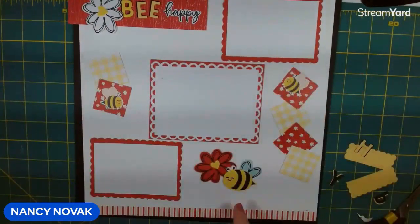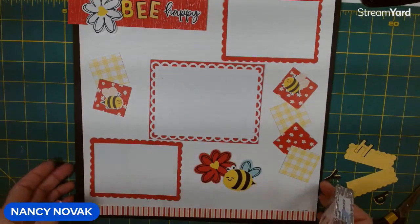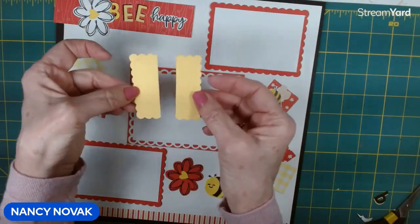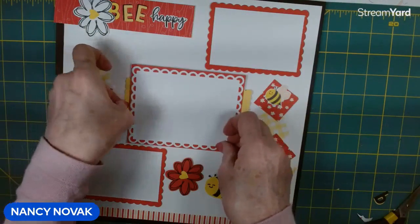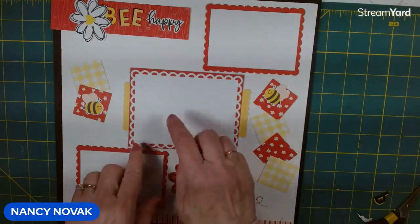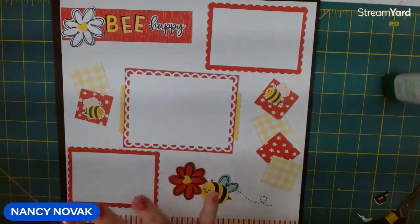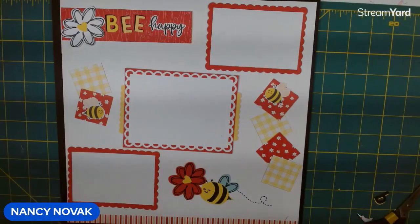Before I glue everything down, my bee is going to go here, and I'm going to stamp that little bee trail right there first. I also cut out some pieces using just one end of the Scallop Contours and I'm going to attach them to our center photo layer just to add a little more interest. Then I'll go ahead and glue everything down and we'll talk about our pretty spring scrapbook page.